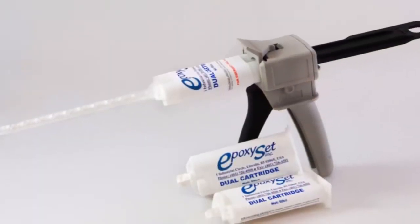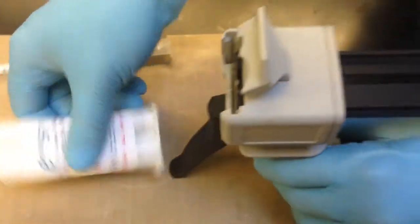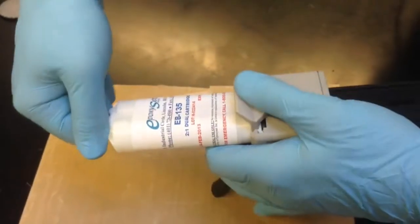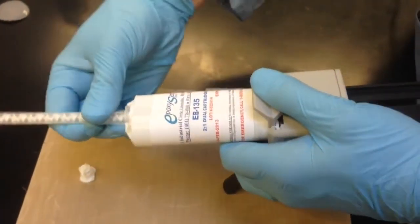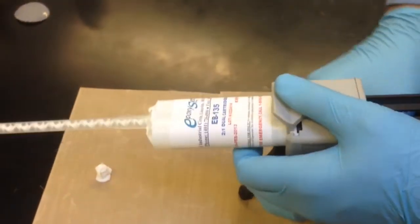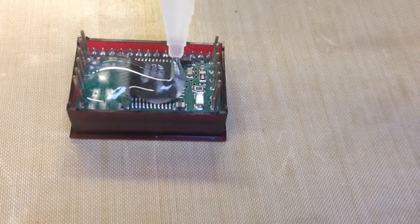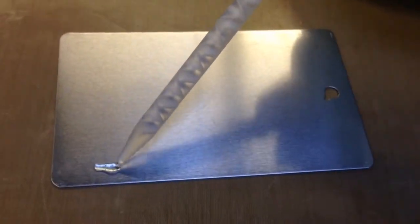EB-135 is available in easy-to-use dual cartridges. Simply install the cartridge into the dispensing gun, remove the end cap, attach a static mixing nozzle, and dispense onto the part. Applications include potting small electronic components and bonding various metals.